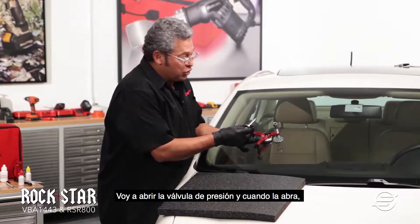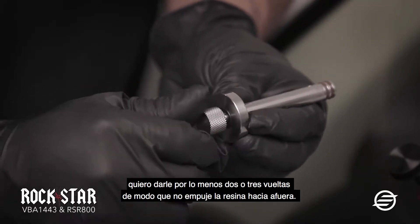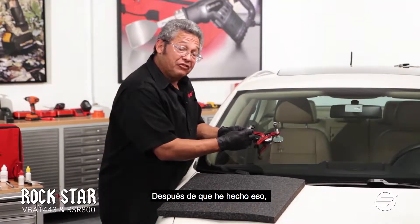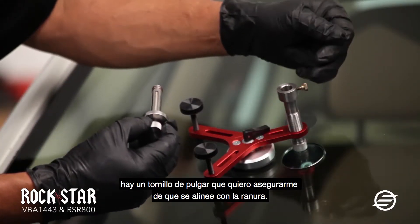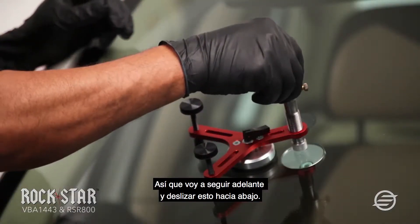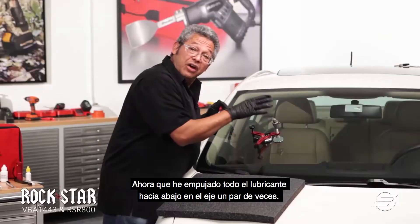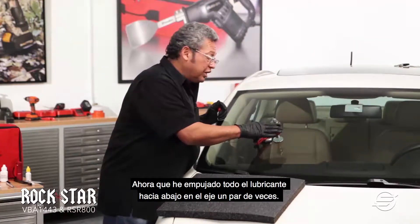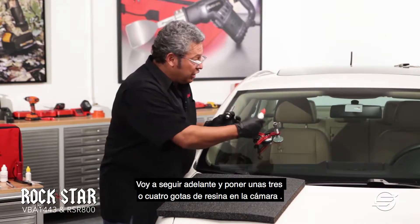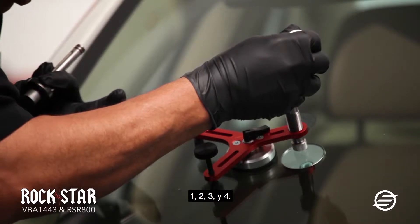I'm going to open the pressure valve. Once I open it up, I want to give it at least two or three turns so this way it doesn't push the resin out. There is a groove that I want to make sure I align with the thumbnail, so I'm going to slide this down. Now I'm going to put three to four drops of resin into the actual chamber — one, two, three, four.